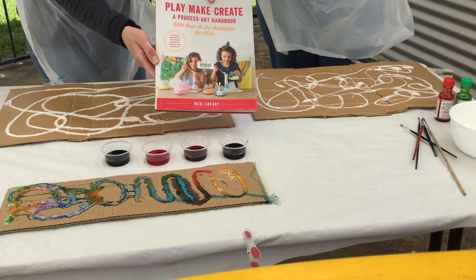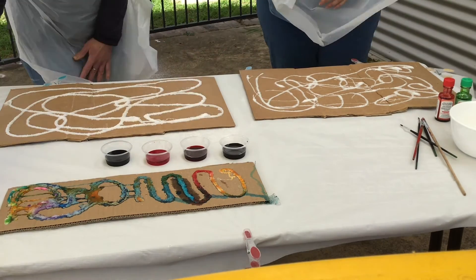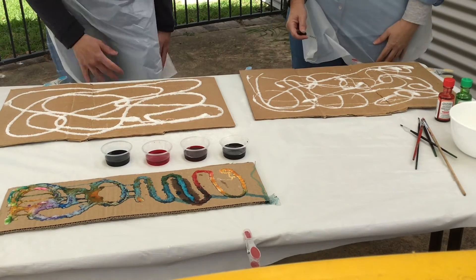This is the book I got the idea from — it's called 'Play Make Create.' I recommend everyone borrowing it; it's got some really awesome activities in it.